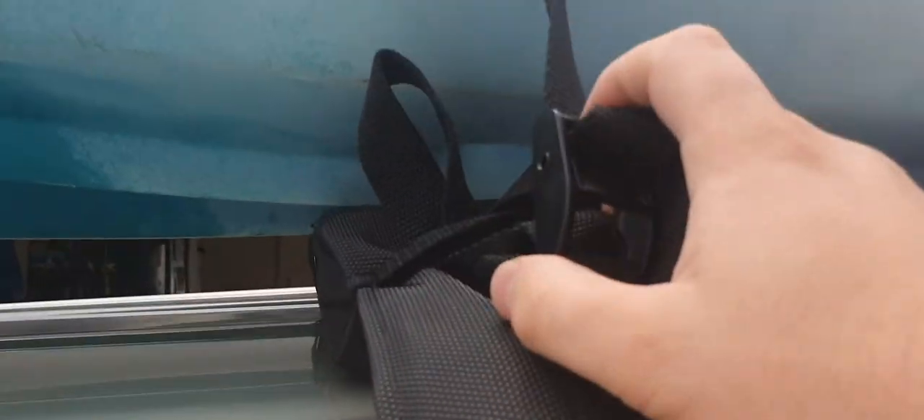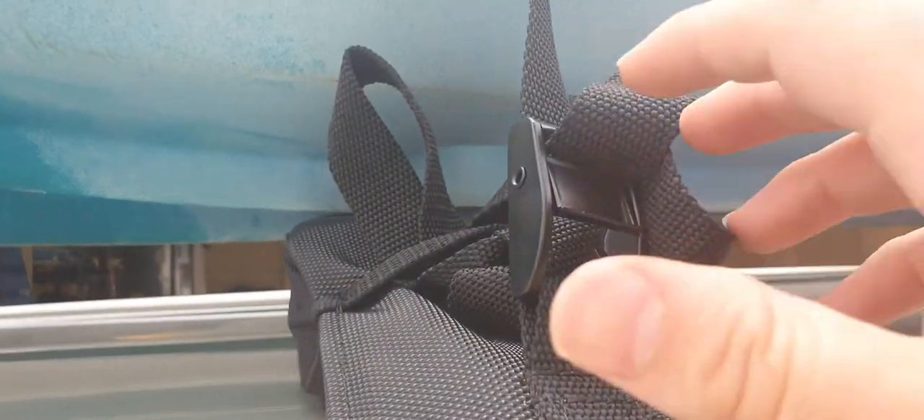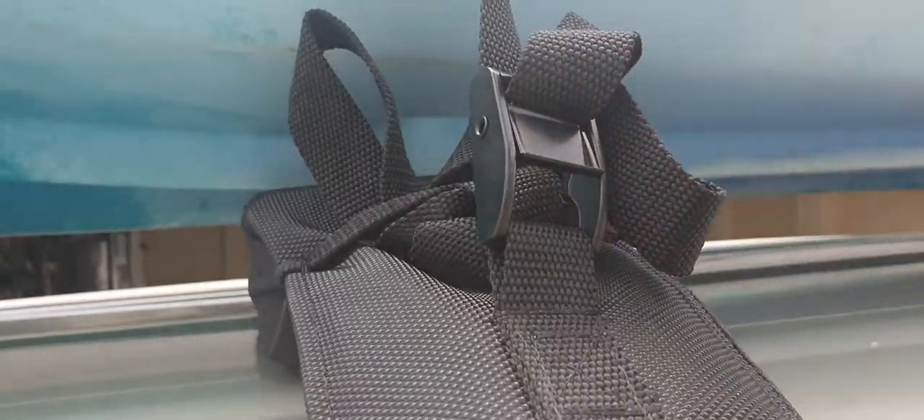Same thing again on the other side — you just pull it through the Calvia strap, and then you tuck it into that little strap for the excess, same on this side.